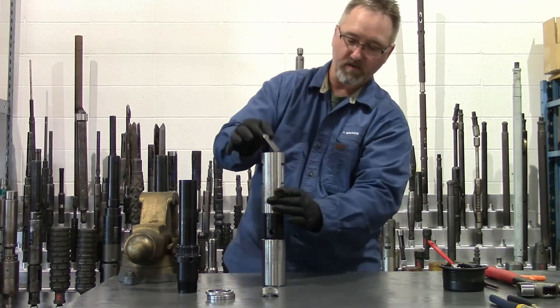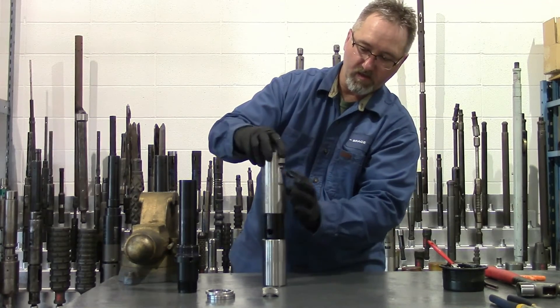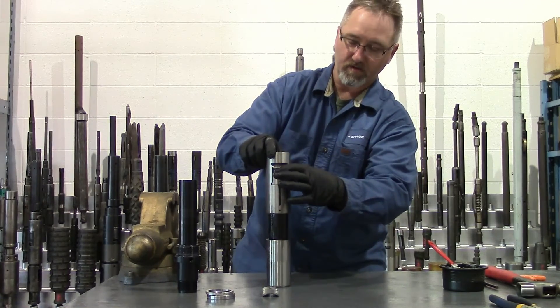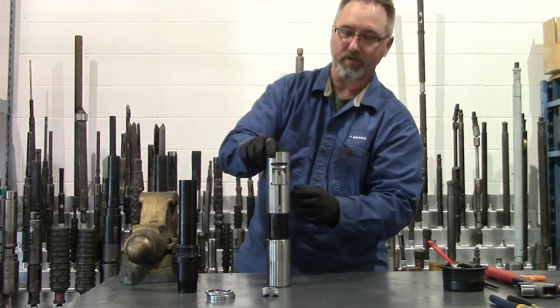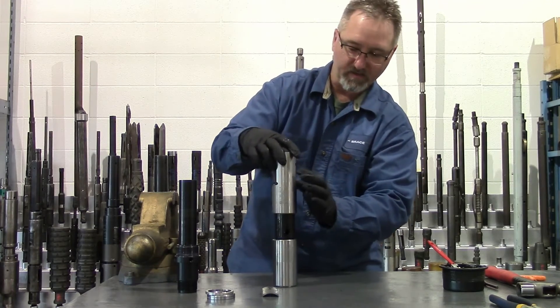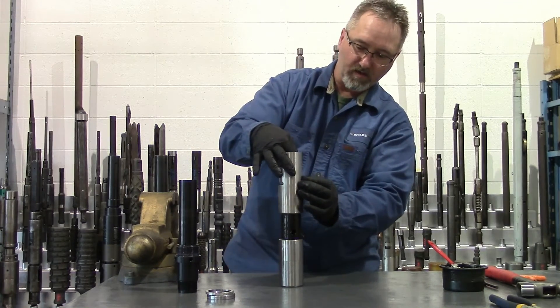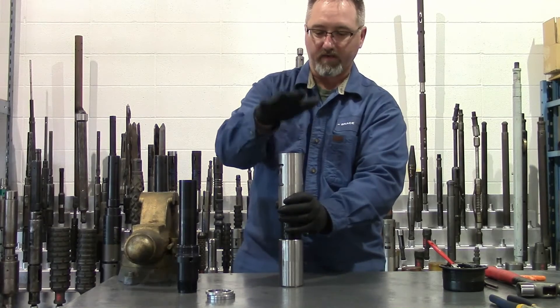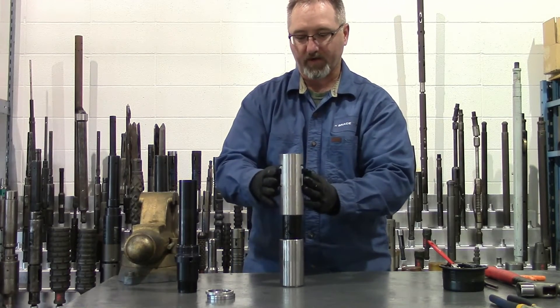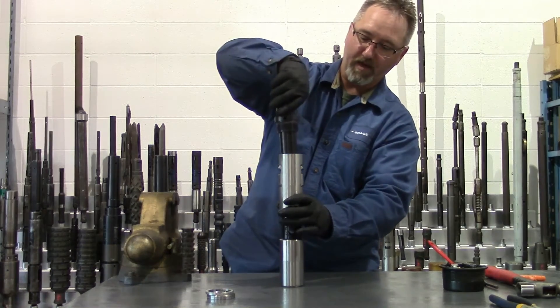And install your keys. You want to make sure that when you install your keys, the tab on the key spring slides into the window of your key and not just in behind it — if it's just in behind it, it won't function properly. At this point I like to give it a little bit of a tap and put some spring tension in my keys so they're not falling out when I install my packing mandrel.